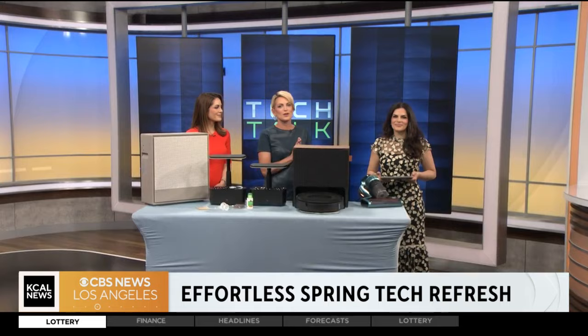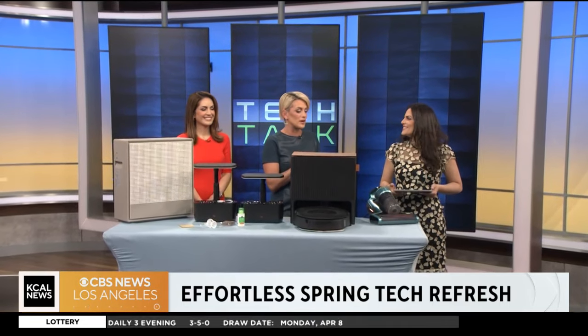It is time to talk tech now and hit the refresh button on spring. From allergy-friendly vacuums to smart gardening solutions, Jessica Dazzari with techsesh.co is here to show us some of the products.